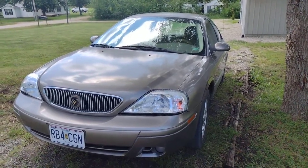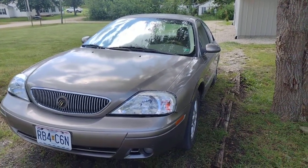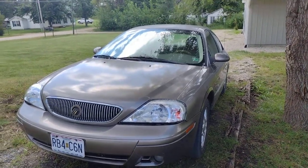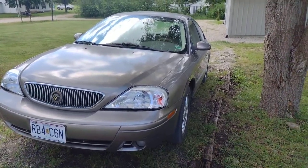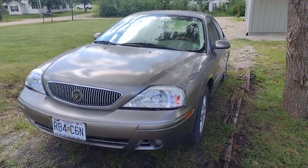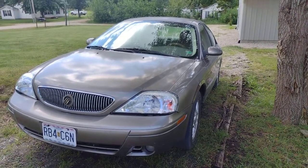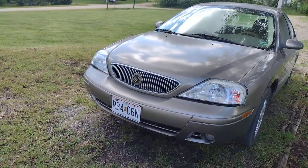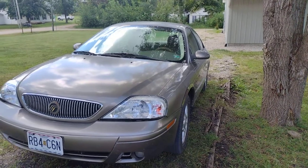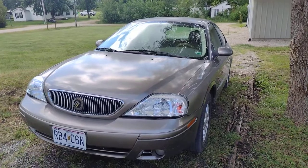Hello everybody, welcome back to another video here on the channel. This one I'm showing you my car because I have not ever done this before, so I'm going to be going through and showing you a tour of it. This car is a 2005 Mercury Sable LS sedan. It has about 201 horsepower, 3-liter V6 engine — the Duratec engine. Mercury, if you don't know, is made by Ford, and I've had it for over a year now, probably a year and a half or so, and it's been a good car.